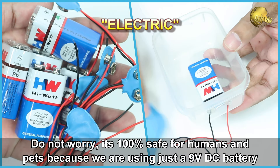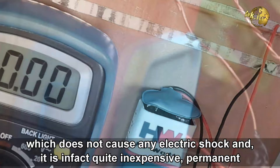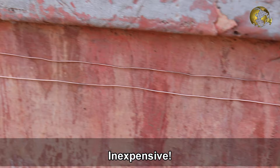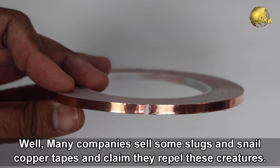Some of you might be worried hearing the word electric. Do not worry! It's 100% safe for humans and even pets because we are using just a 9V battery, which does not cause any electric shock. It is inexpensive, permanent, and a 100% working method. The battery will not be consumed unless the slugs and snails complete the circuit by trying to cross this barrier.